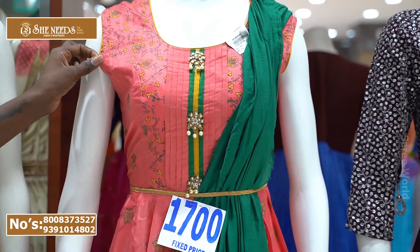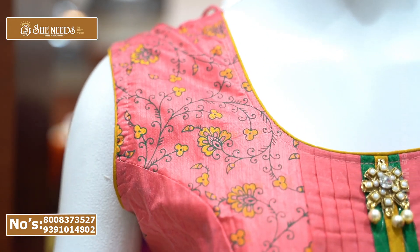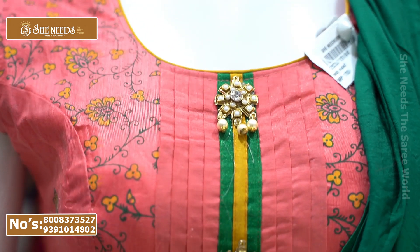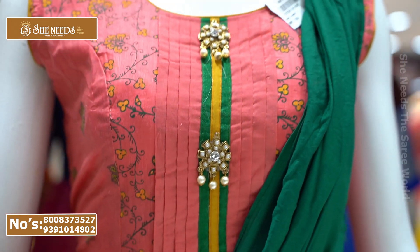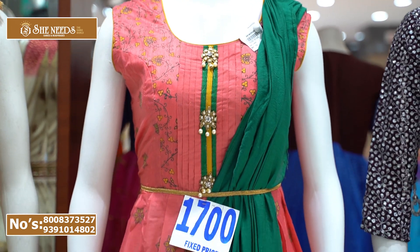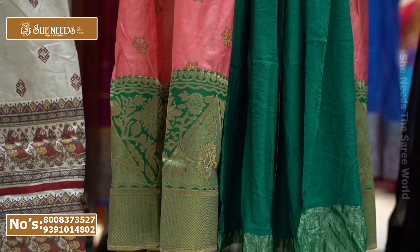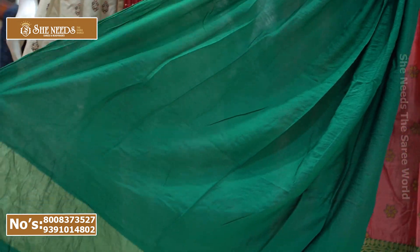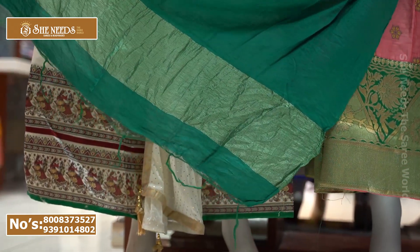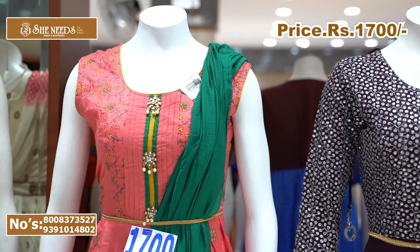Now we also have a lumbar with an alternative front line design in green color. We have a green color border with pine and Banarasi style. We add Camry cotton and spring in a simple color. The price for this is 1800 rupees.